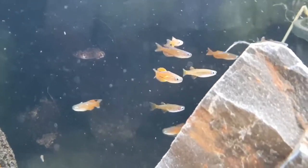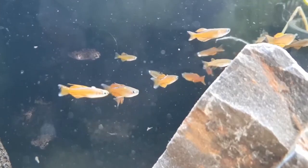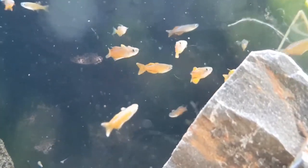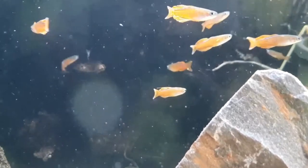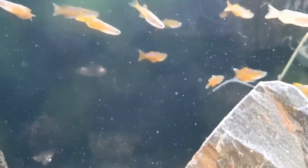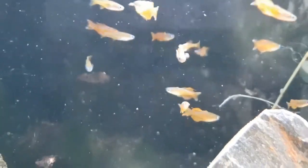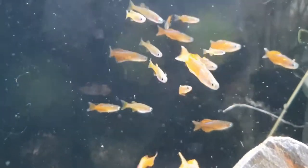The maximum size for these guys is about an inch to an inch and a half, which makes them a great nanofish if you're into those kinds of things. The smallest tank size you probably want to put these guys in is about a 10 gallon, just because they want to be in a group of 6 to 10. For temperature range, they're going to take a range of 64 to 78 degrees Fahrenheit and a pH of 6 to 7.5.